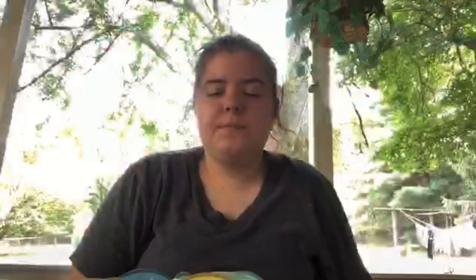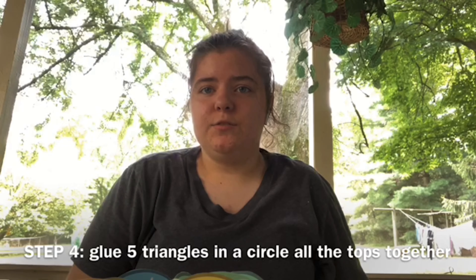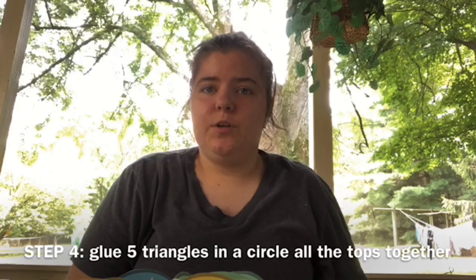Step three, glue ten triangles alternating up and down together.